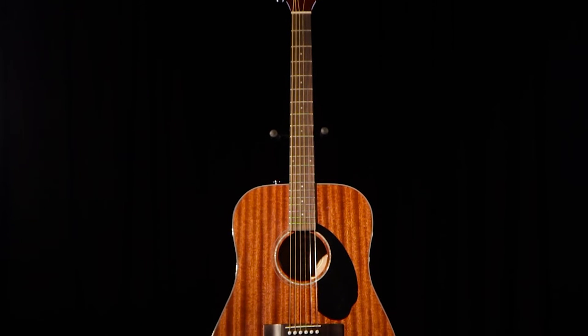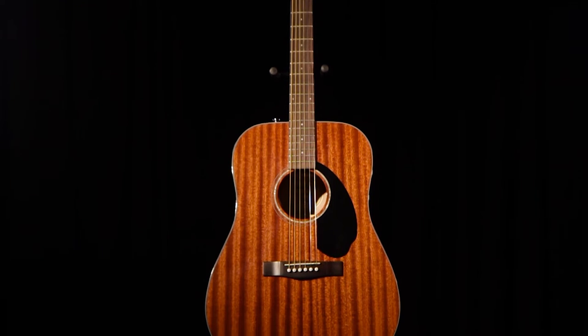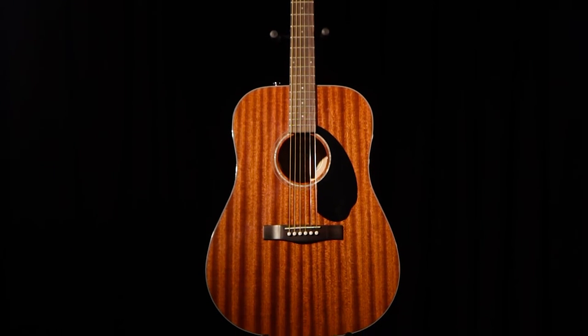As part of Fender's update of their classic design series, the CD60S is a stunning example of an extremely playable full-size dreadnought at a very affordable price.